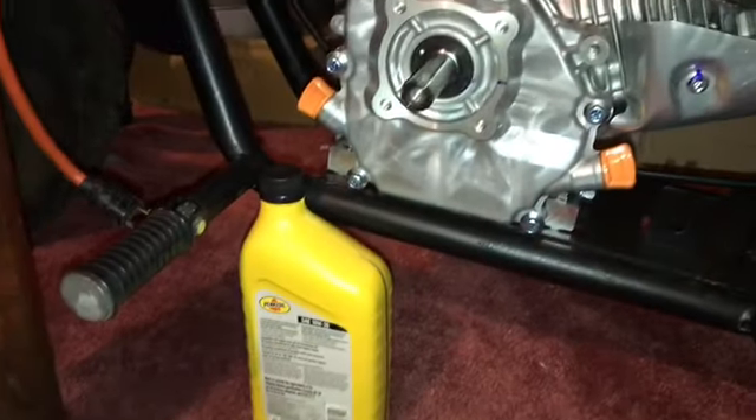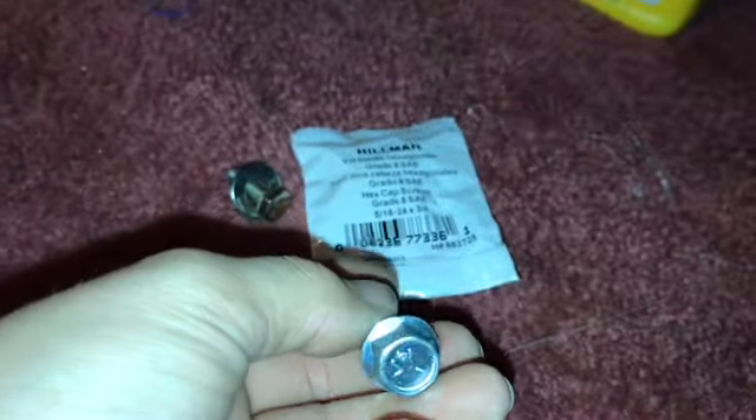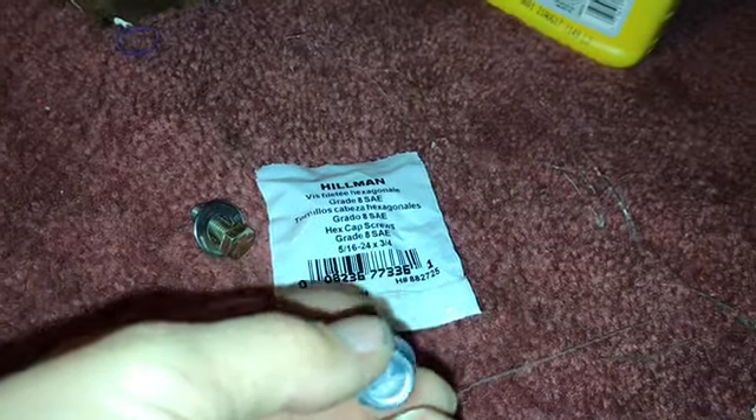Hey guys, I'm going to let you know about what bolt size your predator motor will take. I went to Home Depot and bought a regular 5/16 bolt, but it turns out these predator motors have a special kind of thread on the end, so that bolt just wouldn't bolt in.